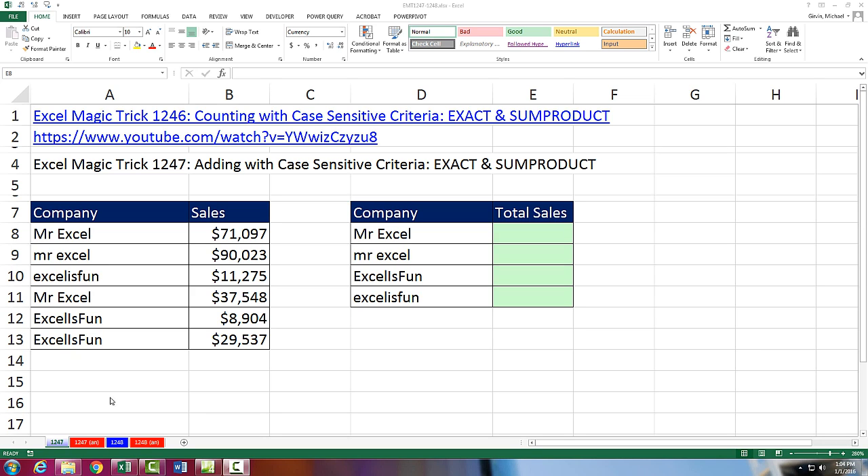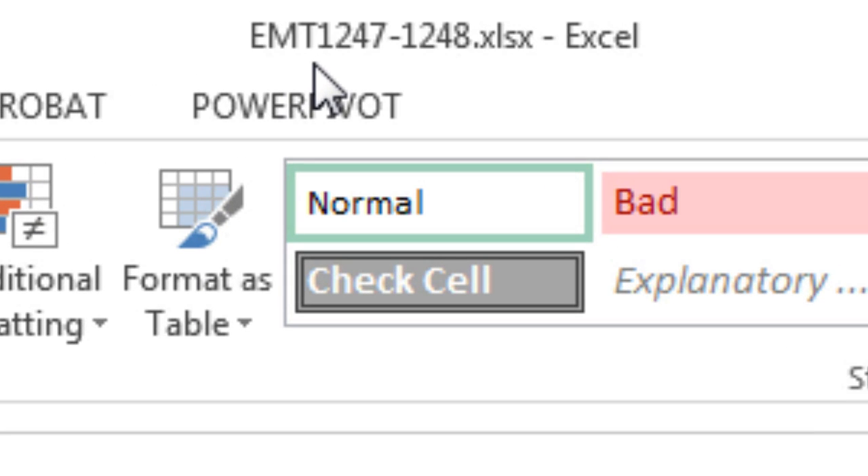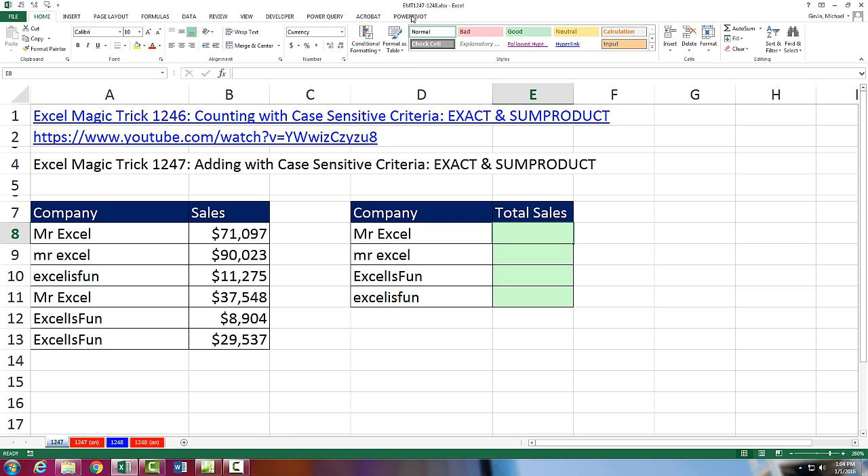Welcome to Excel Magic Trick number 1,247. If you want to download this workbook, Excel Magic Trick 1,247 to 1,248 and follow along, click on the link below the video.